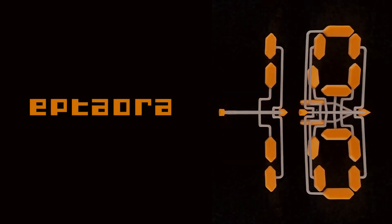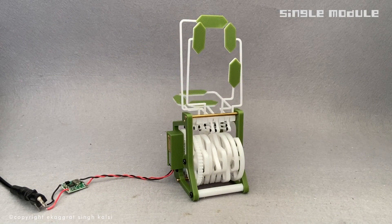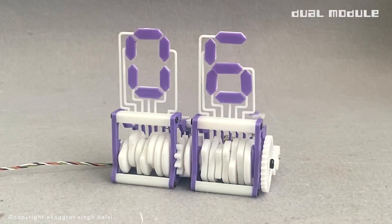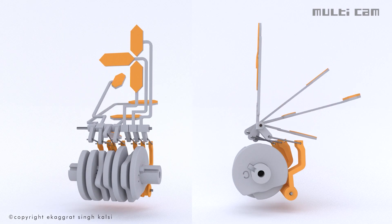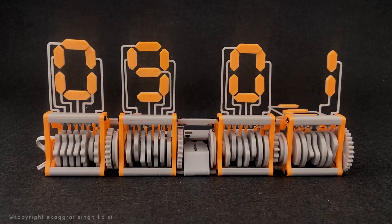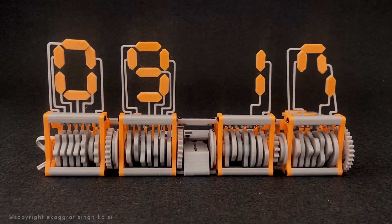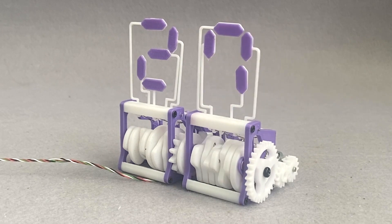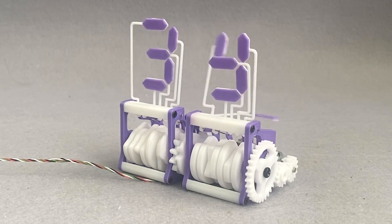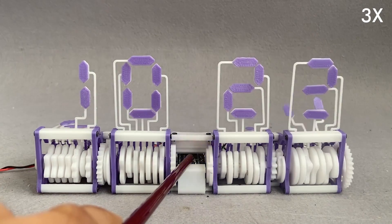I know we talk an awful lot about DIY clocks on this show, but you have to check out this all-mechanical seven-segment clock I found on Hackaday by Ekigrat Singh. Each digit has a series of cams that flip up each segment of the display to show the correct digit. Seeing how each segment mechanically flips up is just mesmerizing. The rotors are driven by two small geared stepper motors and it's controlled by an ATtiny84. The GitHub repo for the project contains all the 3D printable parts, a bill of materials, and the Arduino code if you want to build your own.